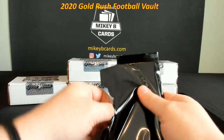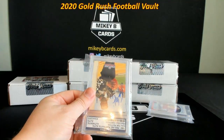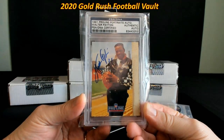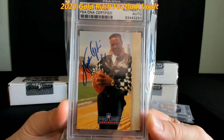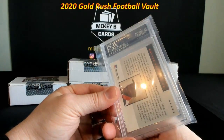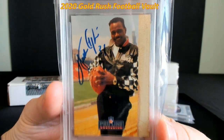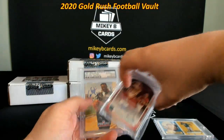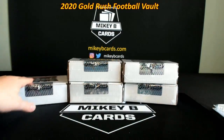This next one looks like it might be graded — wow, look at that! 1991 Pro Line Portraits, PSA Certified Authentic, Walter Payton autograph. That picture and that jacket are priceless, but to have an on-card authenticated Payton auto — that is nasty. There's the certification right there. First pack, even if it's just those two cards and nothing else, I'd say that was a darn good pack — but we have a mystery card in there too, so who knows.